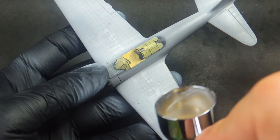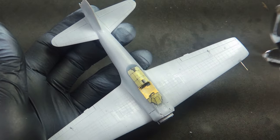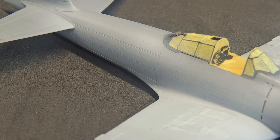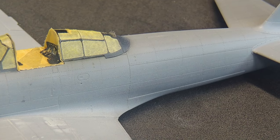Moving to the painting. This is the second attempt to use the pre-wash method, just like the Ki-84 Hayate video. All started with a first and light coat of Tamiya white primer. I focused its application on the areas where I made some sanding and messy work, to see if everything would be smooth.